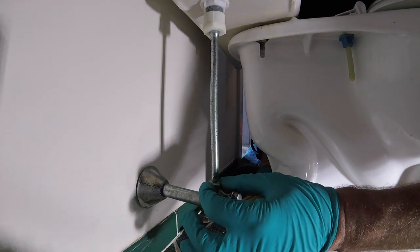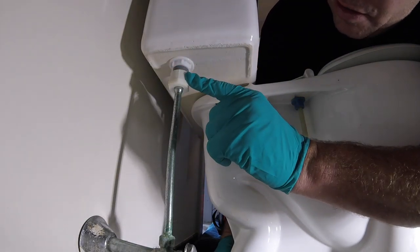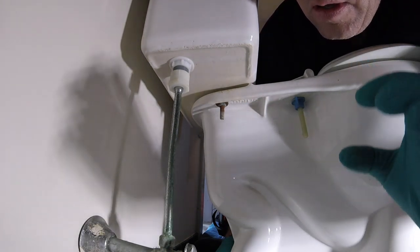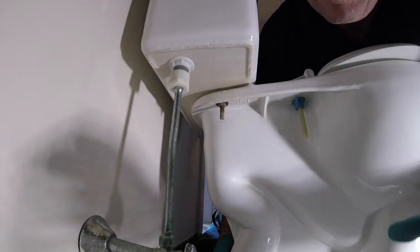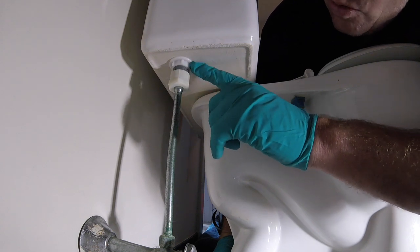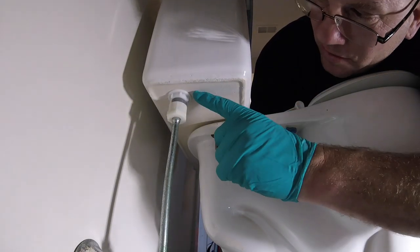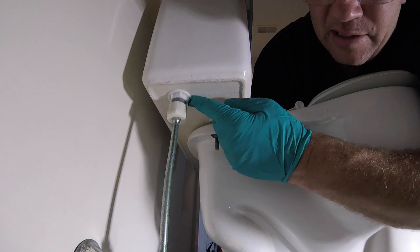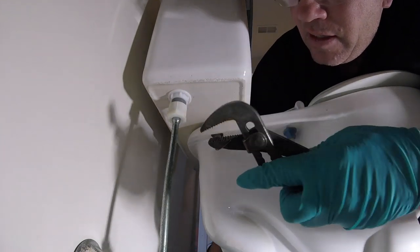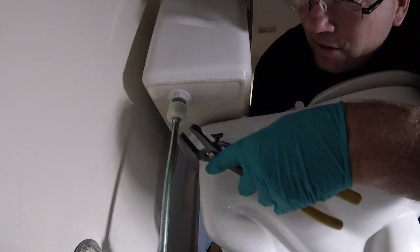Then you have your supply tube, your 3/8 nut, and ferrule right here — also your supply connection. This is all while the toilet is not even being flushed; this is a freestanding toilet full of water where all these units can be leaking. Most commonly the supply tube connection on the fill valve, and the fill valve itself. The rubber gasket or rubber washer from the fill valve could also be loose.